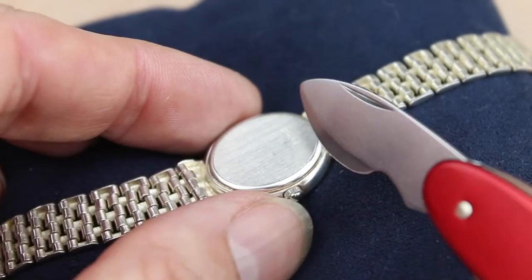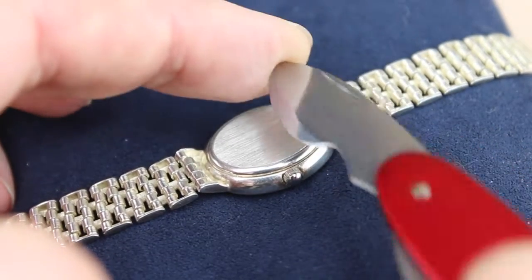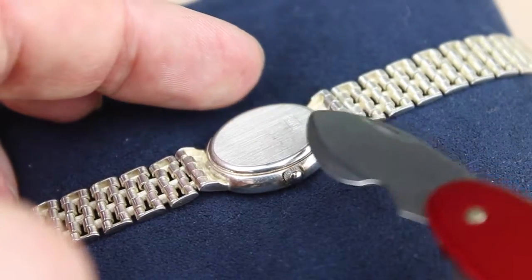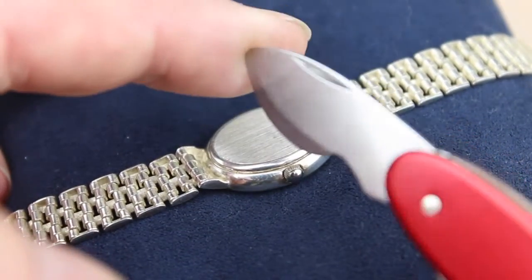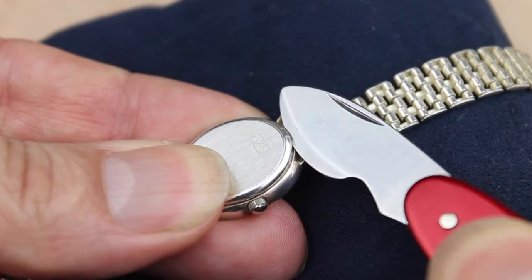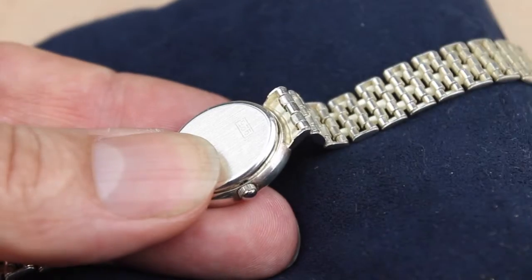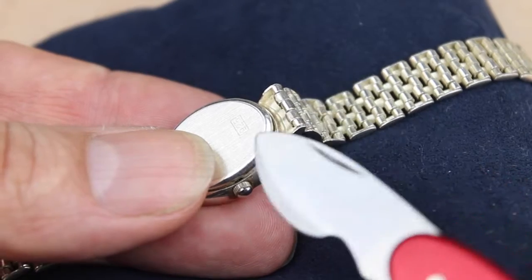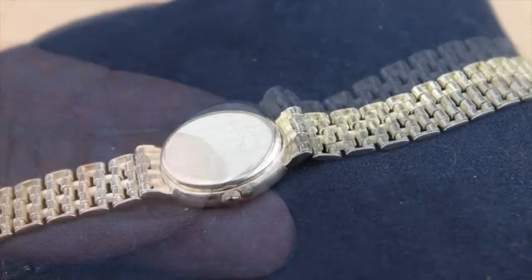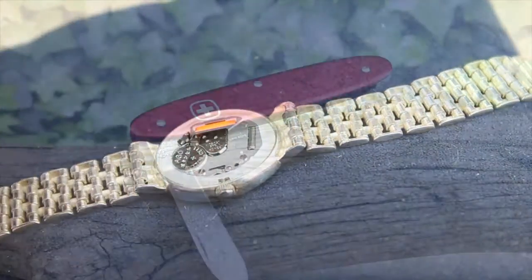Now a couple of little tips here. It's important to rotate it — don't lift it up and down like you're using a crowbar, because the tip of the blade could potentially scratch and damage the watch, so you don't want to do that. Secondly, as soon as you've popped the cap open, remove the blade. Don't use the knife to lift the whole thing up, because again you could scratch the inside and you don't want the blade poking around on the inside of the watch. As soon as you've popped the cap, remove the blade and take the cap off using your fingers or tweezers.